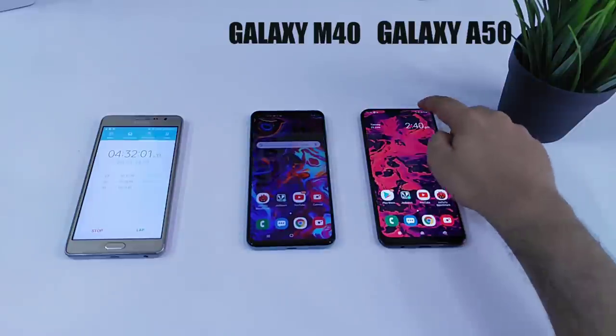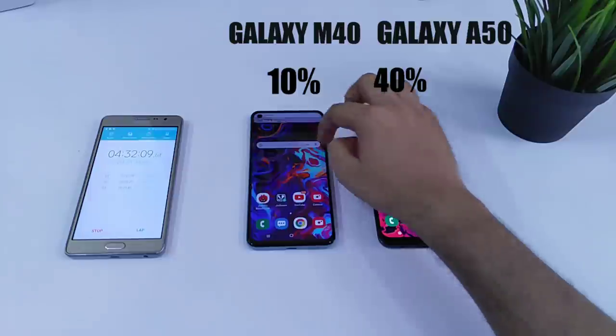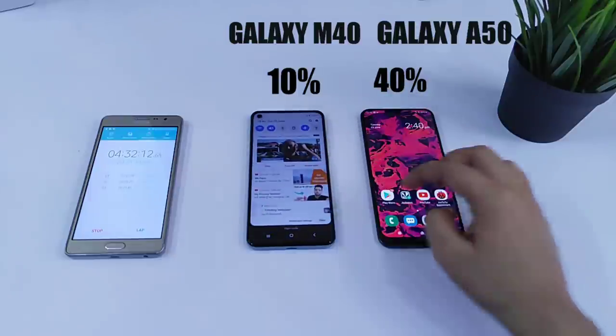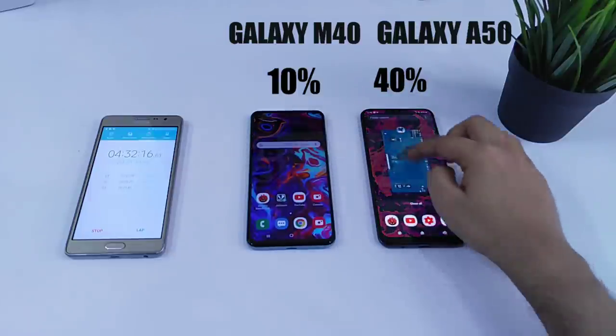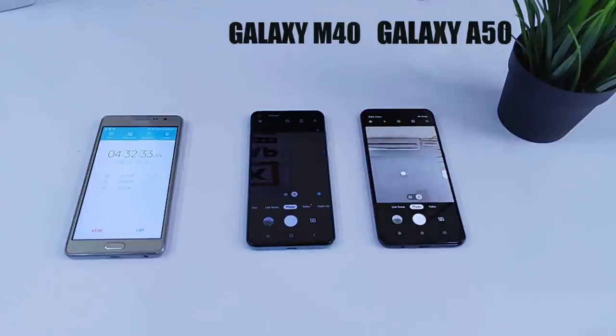Now after playing PUBG for almost 1 hour, there is a huge difference in the battery drop. The Galaxy A50 is at 40% while the M40 is struggling at 10%. The combination of AMOLED display and 4000mAh battery is doing a great job for the A50. Now it's time to open the camera application and record videos for 1 hour.